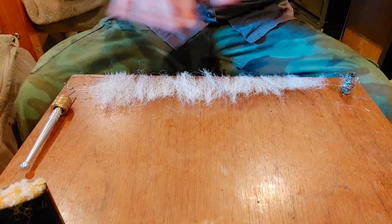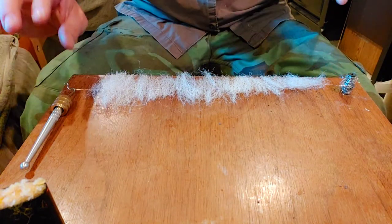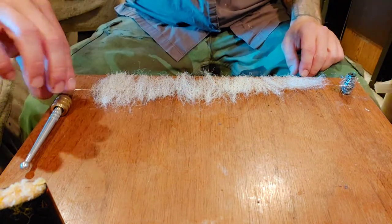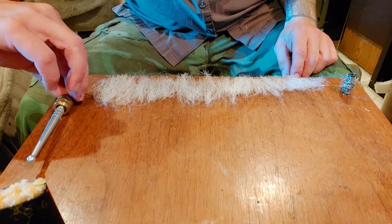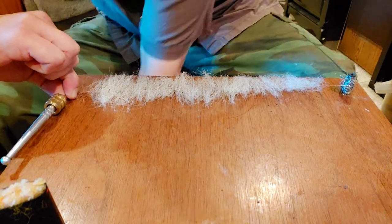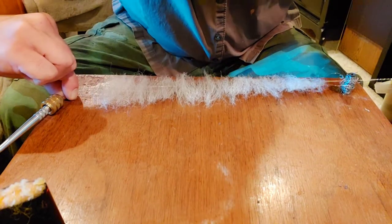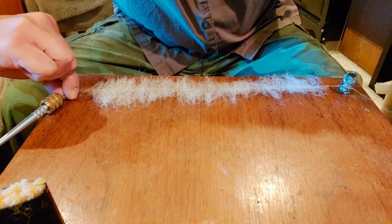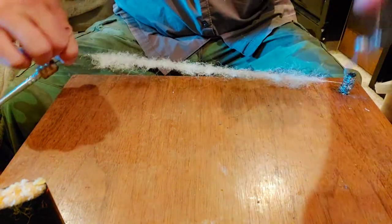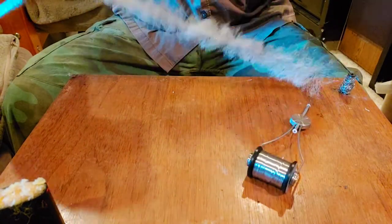You can put flash or whatever in here that you want, but I'm just gonna do it like this just to show you. Now I grab the dubbing tool here like this and pinch it, pulling the wire at the same time, bring the other side up and around, make sure I put it down on the same side. Go around a couple times, then go underneath and then over the wire twice to lock it in.